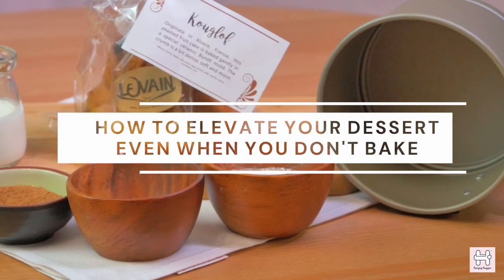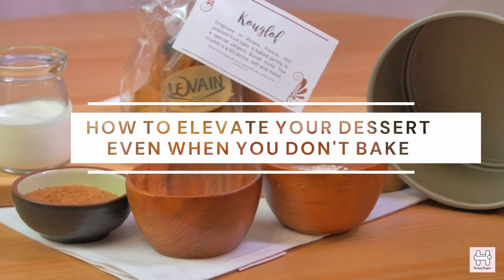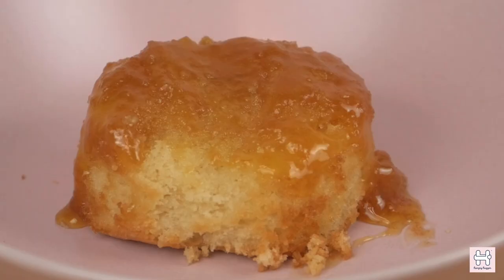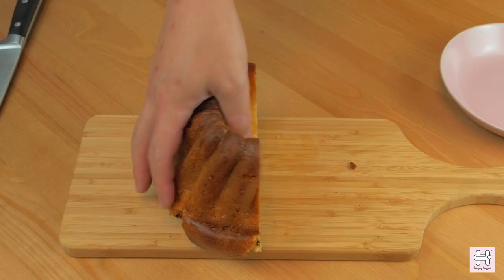Today we are going to look at how to elevate your dessert even when you don't bake. We are going to inspire you on how you can transform the classic bread pudding recipe with the heartwarming clou gâteau cake.